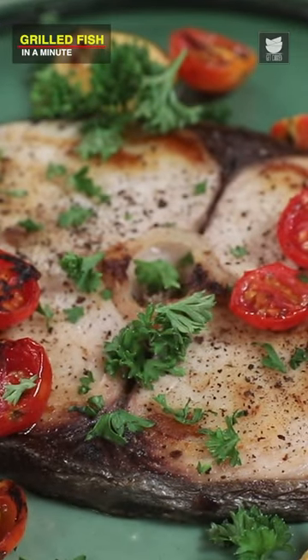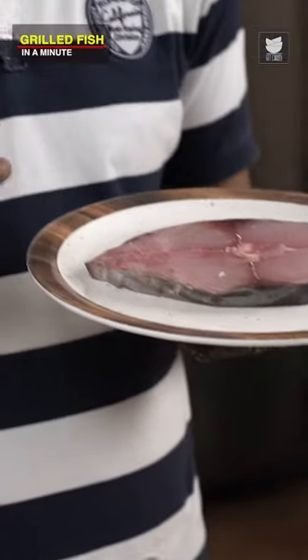I'm going to show you Grilled Fish, let's begin. I'm using King Fish, one of my most favourite fish varieties.